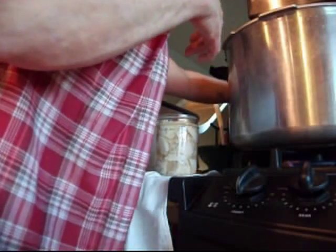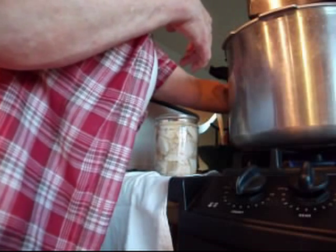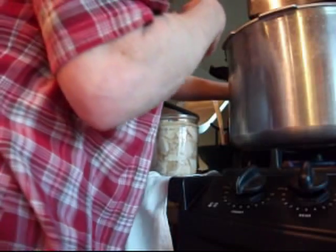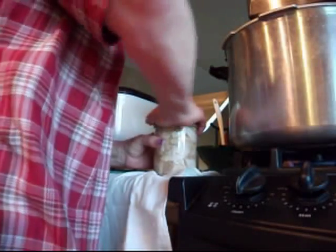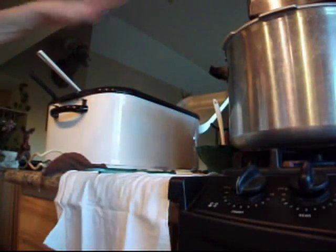The canner — I don't want it screaming hot. I just want to keep it warm until I get enough jars filled that I can start that one going, then I'll work on the next one. I'm anxious to see how these come out — they look really pretty.